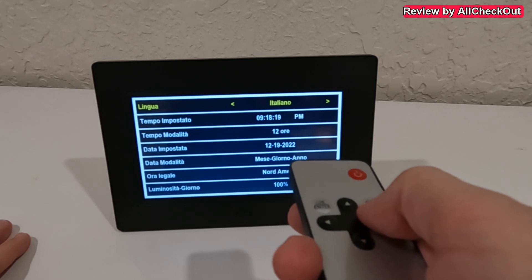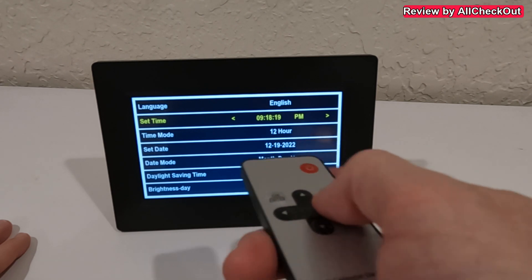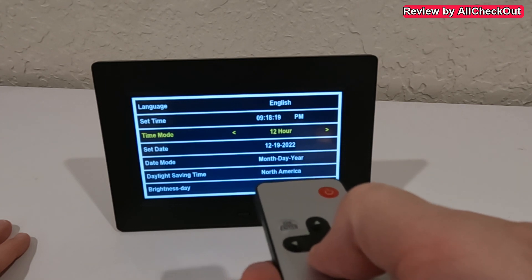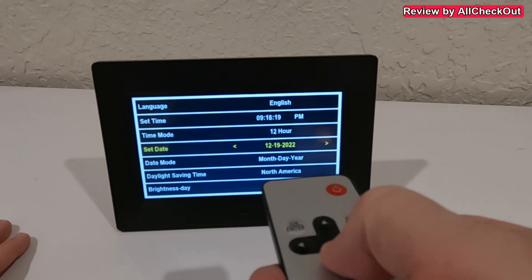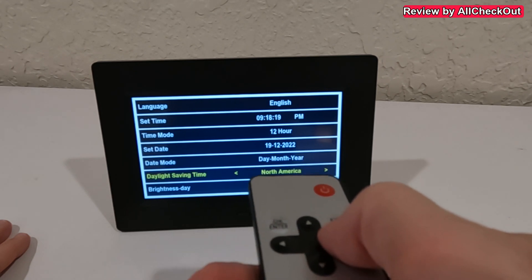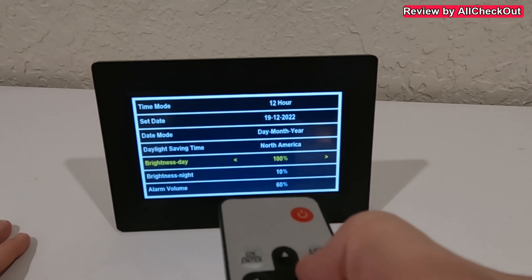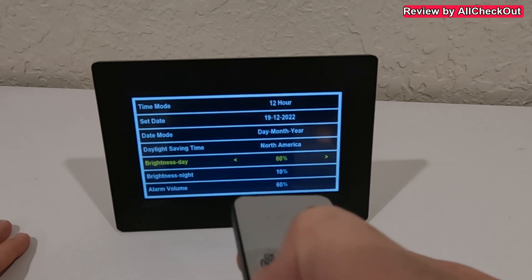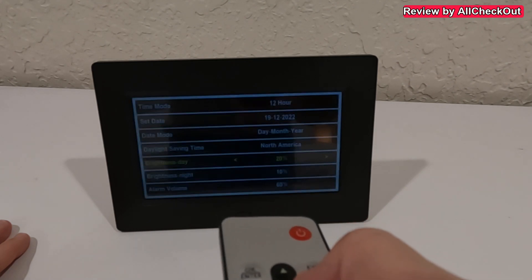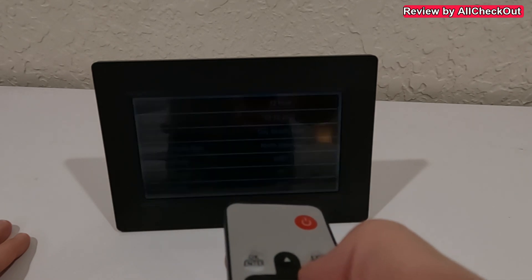From the menu we can select between different languages, set the time if it isn't correct, and toggle between 12-hour and 24-hour format. We can also adjust the date format — either month/day/year or day/month/year — and choose from different daylight saving time options for North America and the UK. There is also a brightness setting for daytime which we can adjust quite dramatically.